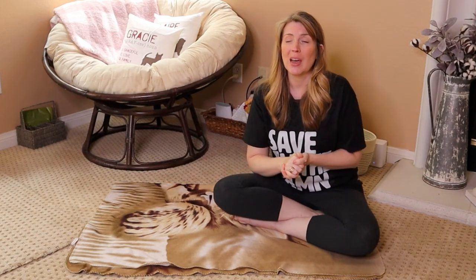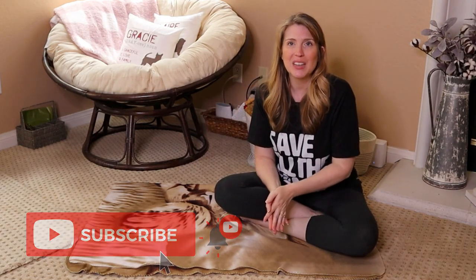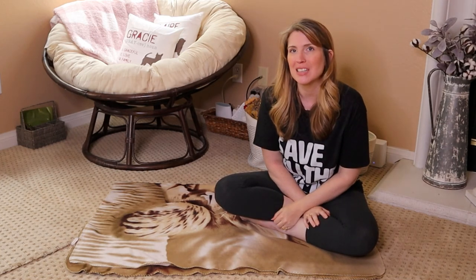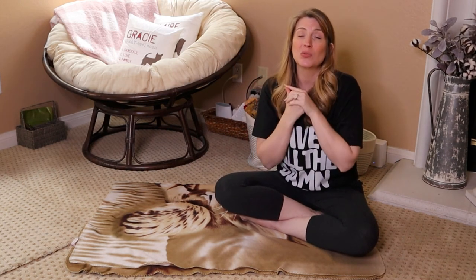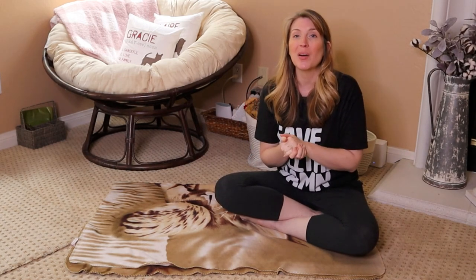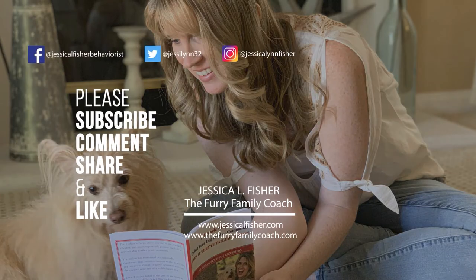Thank you again for being here. If you haven't already, please hit that subscribe button. When you do, a bell will appear — click the bell and select all notifications so you never miss a single video in this beginner dog training series. There's also going to be another video popping up that YouTube recommends for you to watch, and it is really going to help build that relationship and bond between you and your dog. Thanks for watching — make sure to give this video a thumbs up!